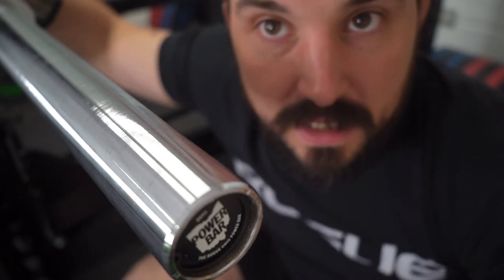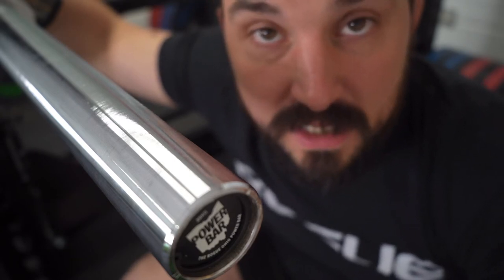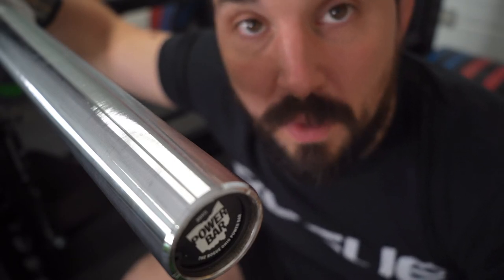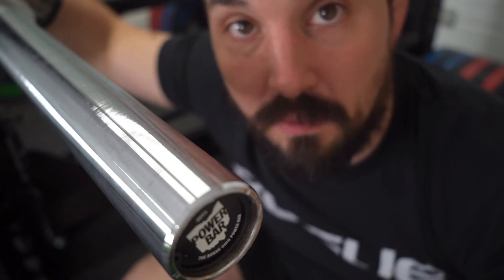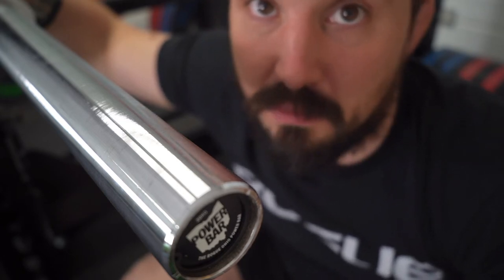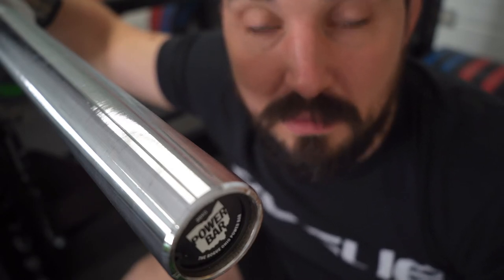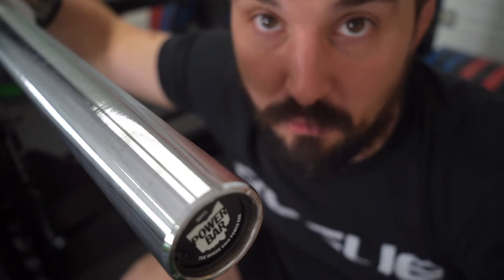That is usually at the bearing or bushing part of the shaft that attaches it to the rest of the barbell. Bearings usually spin a bit faster while bushings spin a bit less fast. So for Olympic weightlifting you most likely want to have a barbell with bearings, which makes it a bit more expensive. For other purposes like powerlifting, bushings are more than enough.